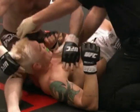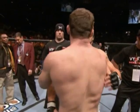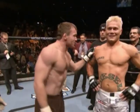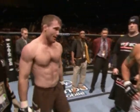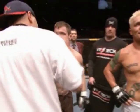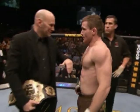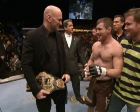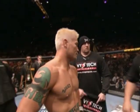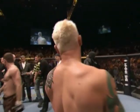So the champ, in impressive fashion, has defeated Joe Riggs. It was on the first strike that he put Riggs on his back, and then was able to manipulate the arm and elbow — finally get a tap-out. He'd have kept the belt anyway, but a big win nonetheless for Matt Hughes. For the official word, we send it back to Bruce Buffer.